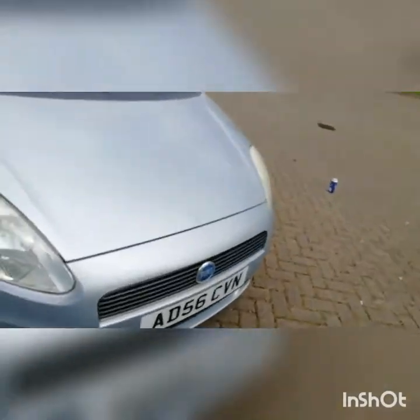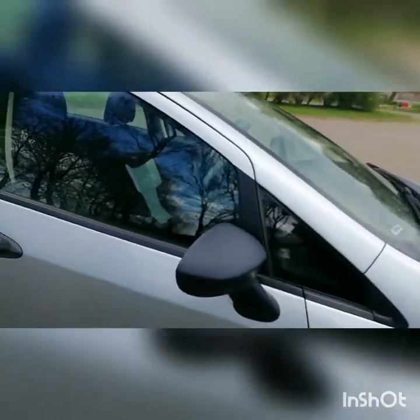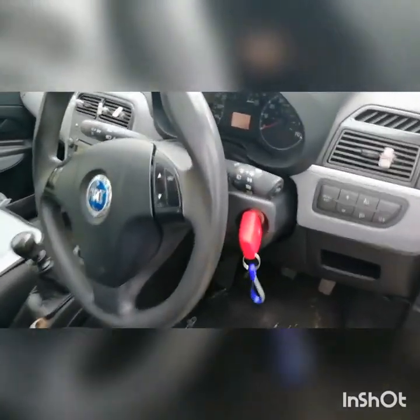Nothing major has been done — I've got a key cover, isn't that cool! In the future I want to get some bigger alloys on it; they're only 15 inch right now. I also want some nice racing stripes going across it, that'd be quite cool. The only problem is there's a bit of a mark on the bonnet. I also want to get a wheel cover for it because right now it's a bit meh.